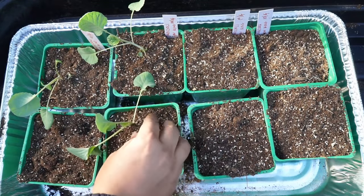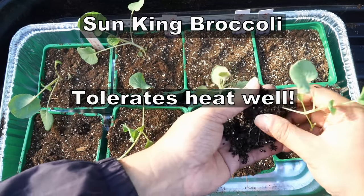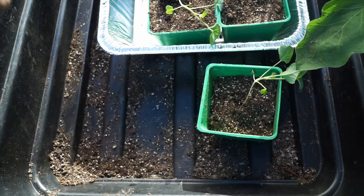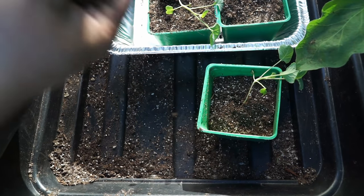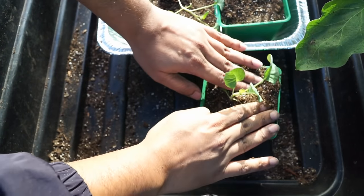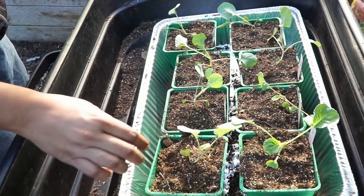The variety of broccoli, the Sun King hybrid, was specifically bred for growing in places like Southern California where the winters can get a little warm or hot sometimes. They claim that the plant doesn't bolt very easily. Bolting is a process when broccoli doesn't produce heads but goes into the flowering stage. So let's look at how this broccoli grows here in Southern California.